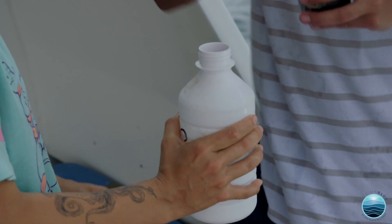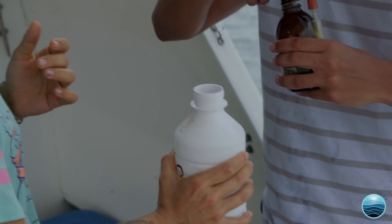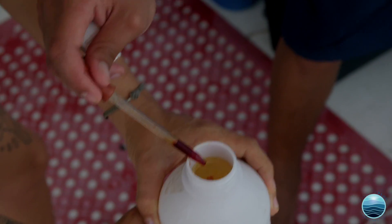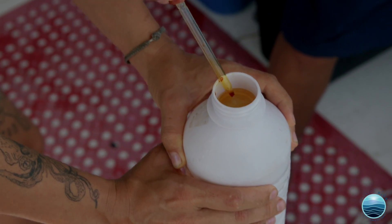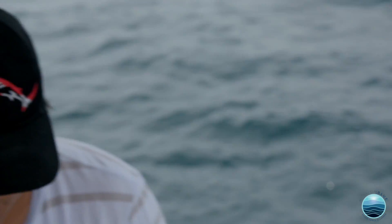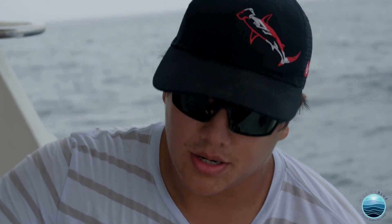Now this is the solution to fix the sample, which is iodine. This gets inside the phytoplankton cells so you can see them better at the microscope and do the taxonomic identification, which is our main goal.